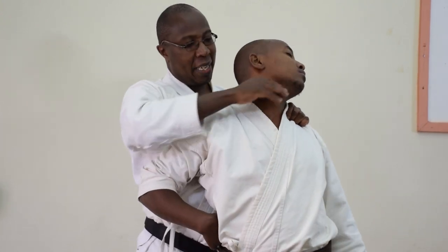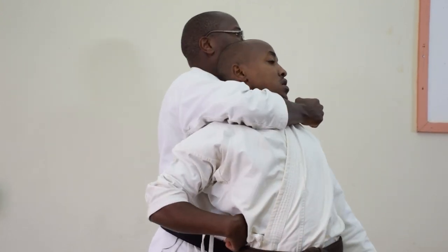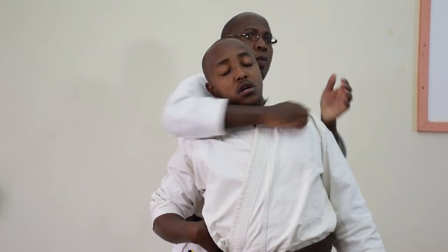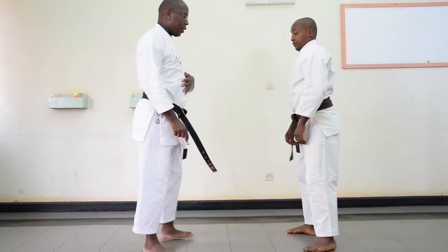And then you attack using the kakuzuki. The kakuzuki — you may attack this part there. And then you can also take that attack down to the neck. And maybe you choke this guy. Let's do it from the side, step by step.